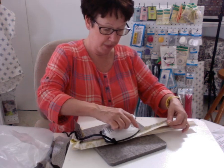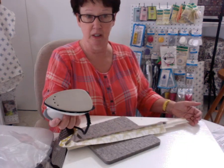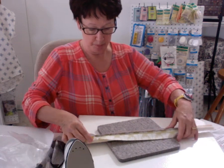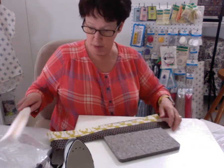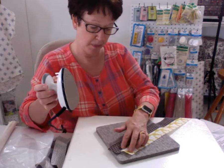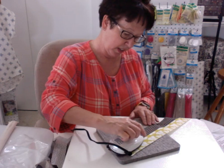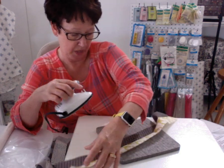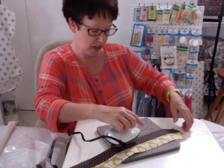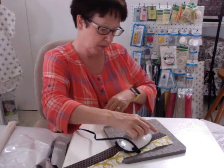I'm just pressing this down and you can see I've got my little travel iron and my wool pressing mat. Now that I've done that, I'm going to remove this and give it one more press — putting my color towards the top so I can just glide over it like this. It keeps it all together really nice.